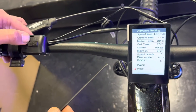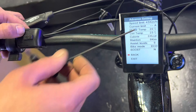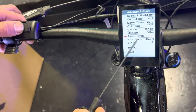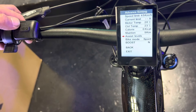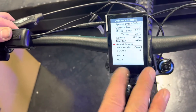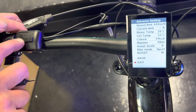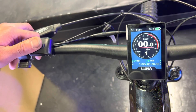Advanced settings only lets you change a few things — the rest are locked. The 45 km/h speed limit is controlled by the controller, not the display. Bike mode EcoSport has no effect on our bikes. The main setting you'd care about is assist level: you can change it from 3 levels to 5 or 9, controlling how many levels of pedal assist you have. Some guys prefer 9, some find it too many clicks and prefer 5 or even 3. Hit M to lock in your choice, then go down to exit. That's the install and walkthrough for the upgraded M600 display.